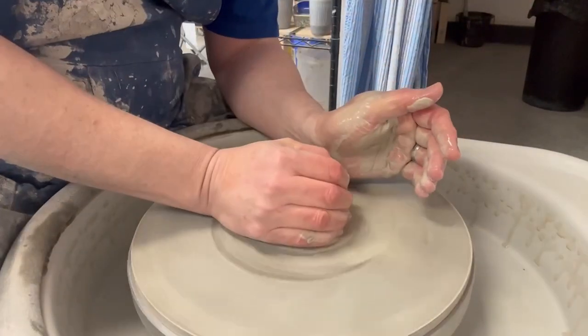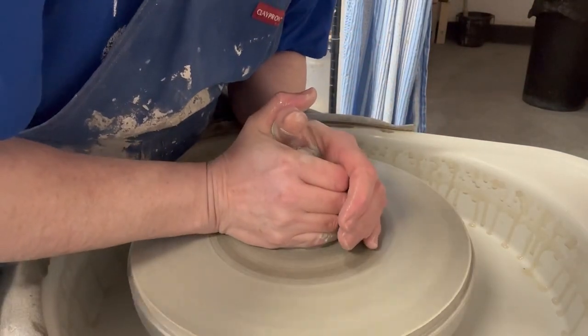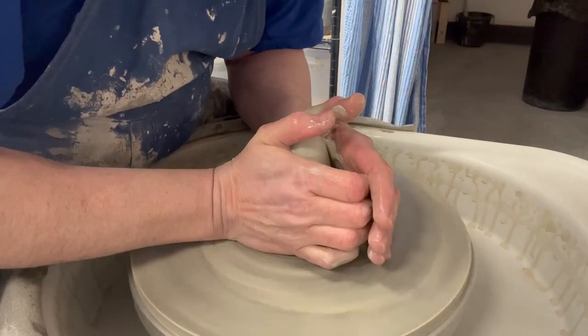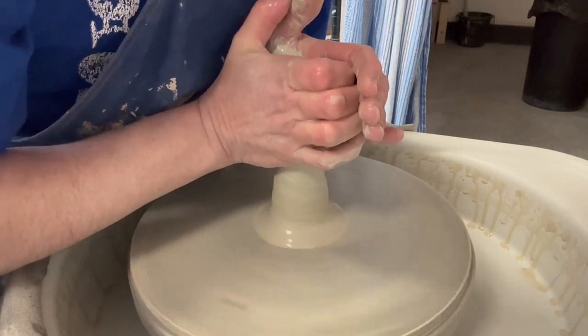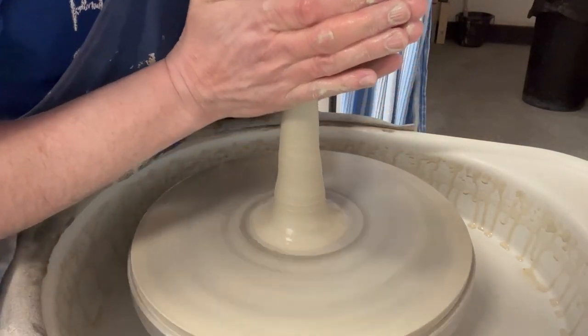Now because it's agate ware, we don't want to cone up more than once really - we don't want to mix the grain up. Because if we did it two or three times it mixes all that color together and it starts to become a bit of a mush.